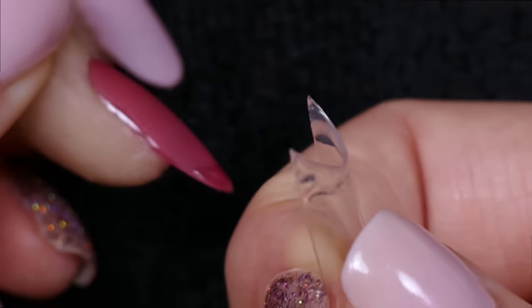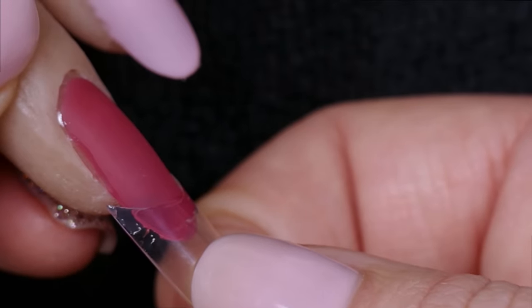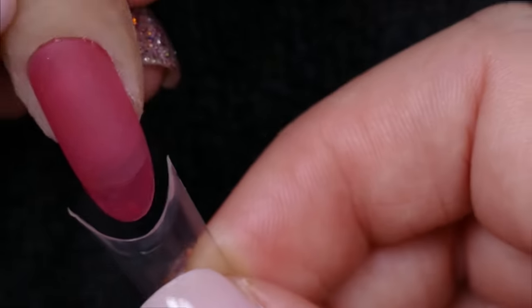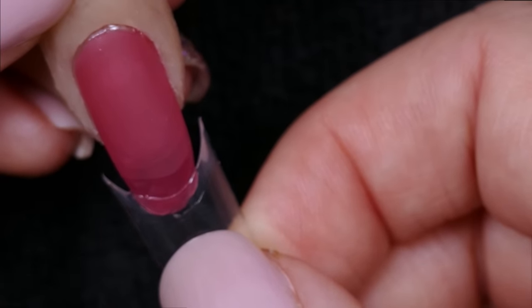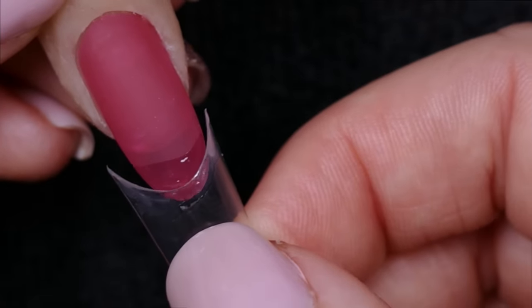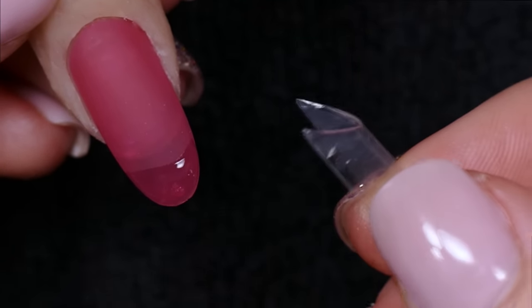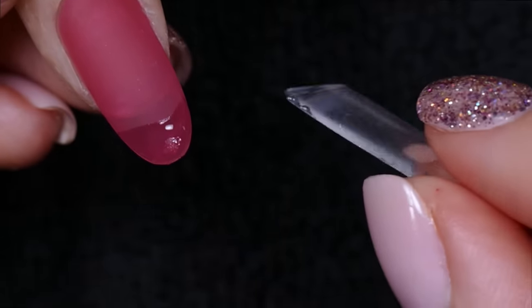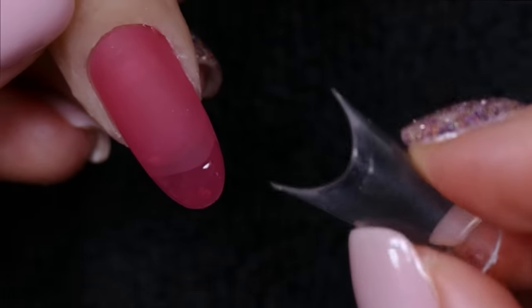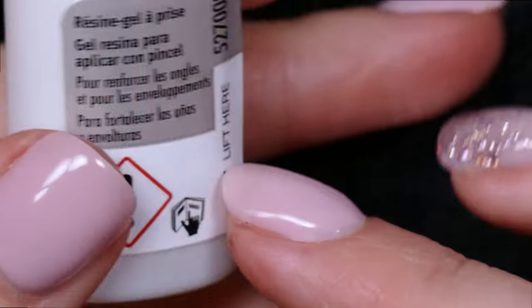When we put the tip on, we're going to put it up at a 45-degree angle and then rock the tip down — see how there are no bubbles. So you put the tip to the finger at a 45-degree angle, touch it, and rock it up. Keep it centered the whole time. Once it adheres, you're going to squeeze the corners — that really helps make sure the whole tip, including the corners, is well adhered to the nail.